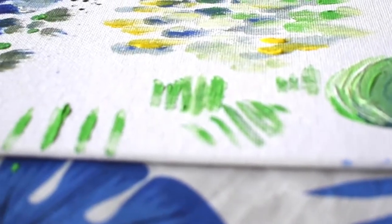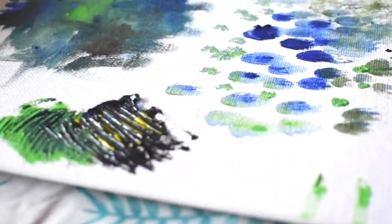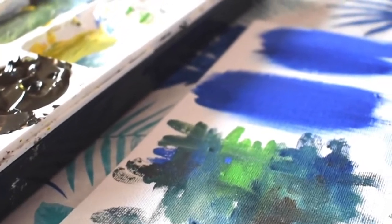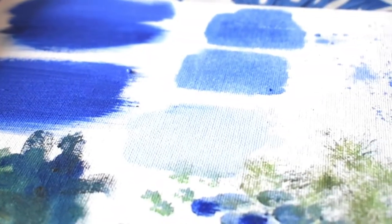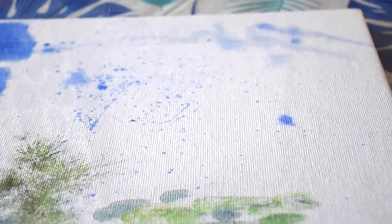In this video I'm going to show you different techniques of different brush strokes that you can use with a paintbrush, some water, and some acrylic paint. So these are great techniques that you can try in your next acrylic painting.